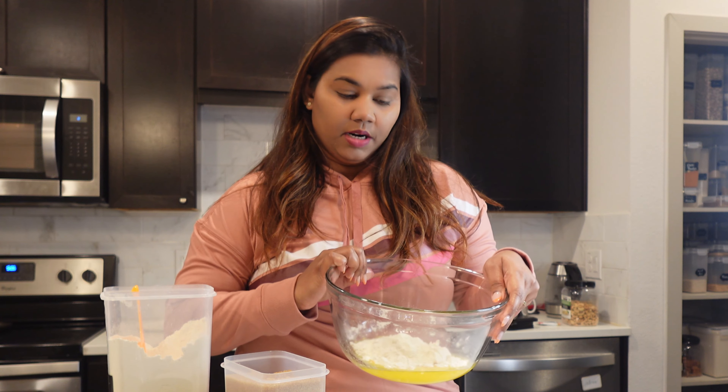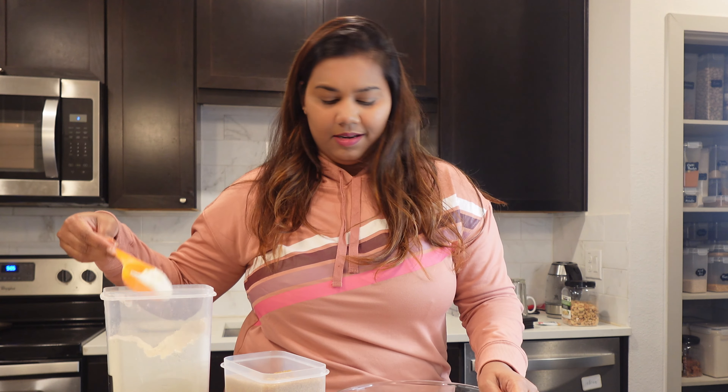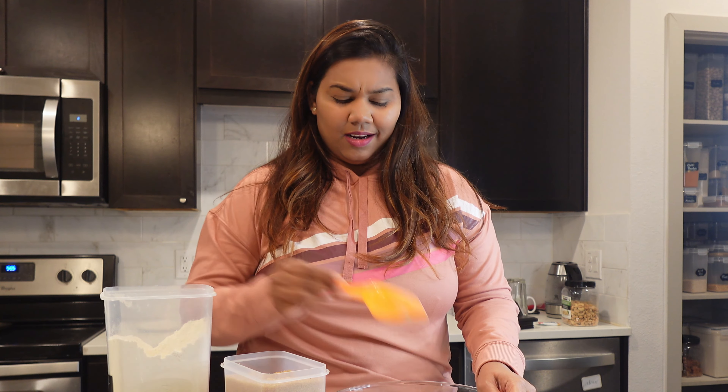First, let's do sugar cookies. This is a melted butter and sugar. Add sugar and butter. This is a very easy cookie. You can decorate it. Sugar cookies are easy.